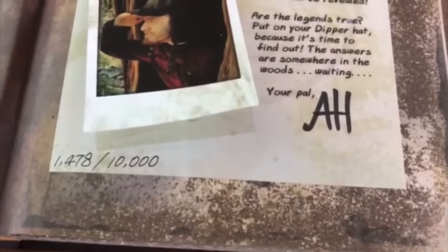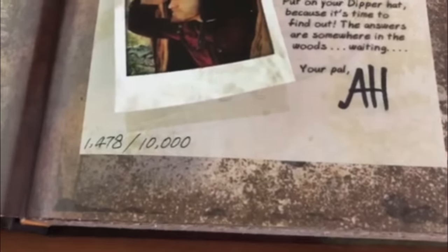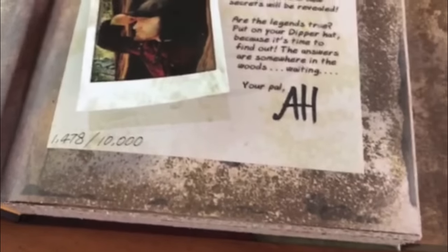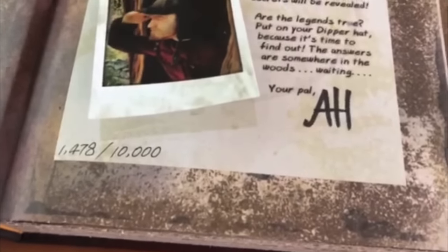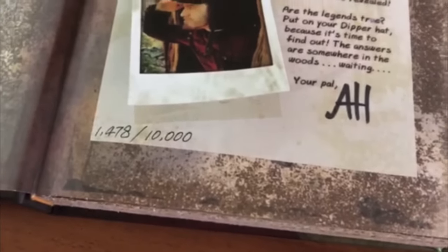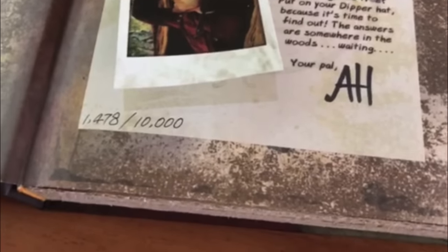The copy number is handwritten in, and so is Alex's signature — it is not a stamp. If you look at other people's pictures of the journal, you can see the 'AH' are different with each copy. Alex actually hand-signed all 10,000 copies, which is amazing. If you got a copy very early on, he actually wrote out his whole name. After signing 10,000 copies, the 'AH' initials are totally acceptable.